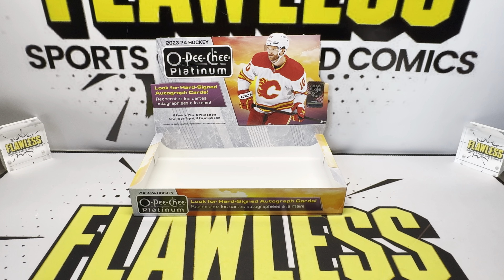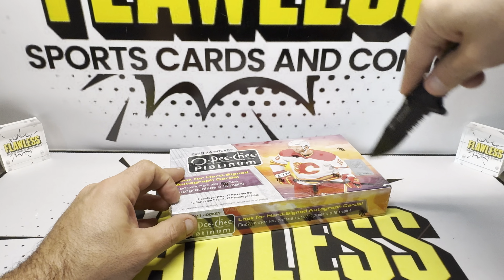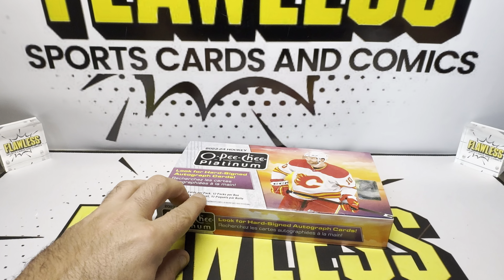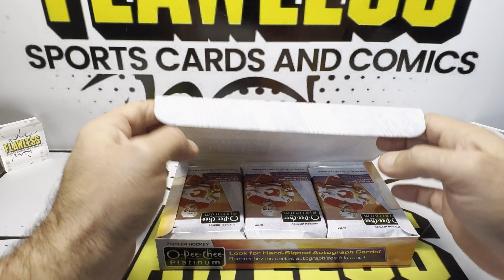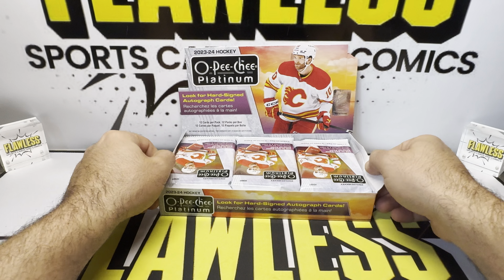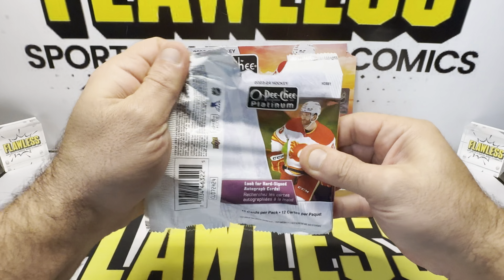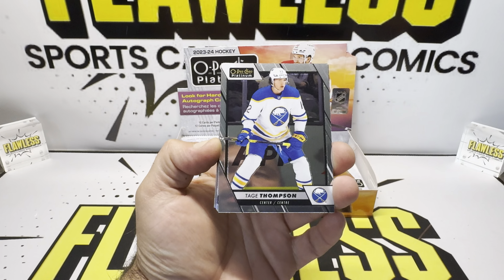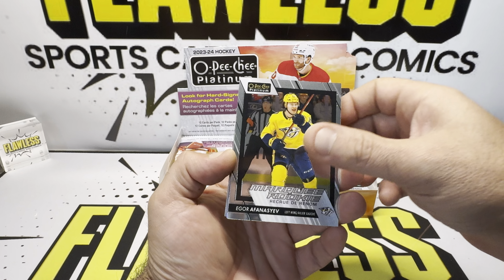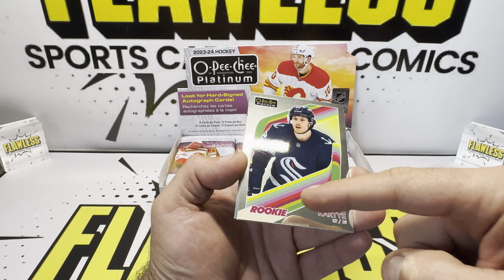So the first box — nothing really crazy on that one. We'll throw that to the side, but we got box number two. Let's see if we can redeem ourselves with the second box. These are all upside down — maybe that means something great. We're going to fly through this for the sake of not making a 30 minute video.